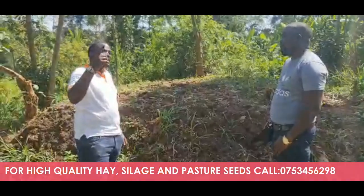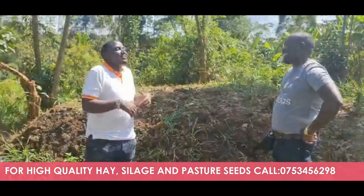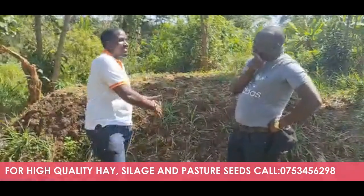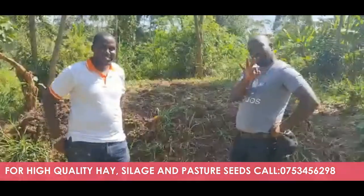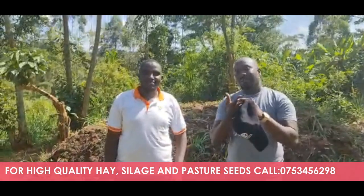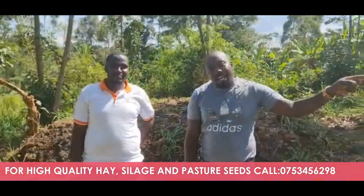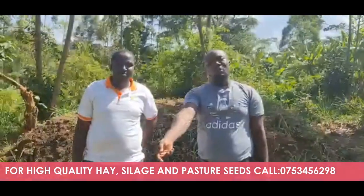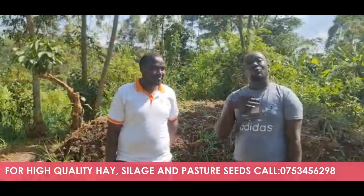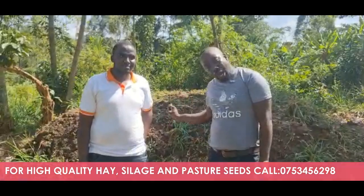We are going to show you the feedlot structure which is just being constructed on my farm. We are having feeds already — the feeds are being stored even before the structure is done, so that when the animals come they will just convert into money. This is money. I want to remind you of the triplets we talked about: management, nutrition, and genetics. The feeds are on the ground and ready.